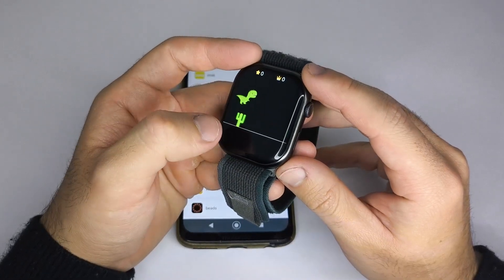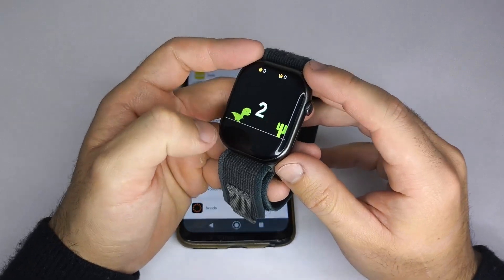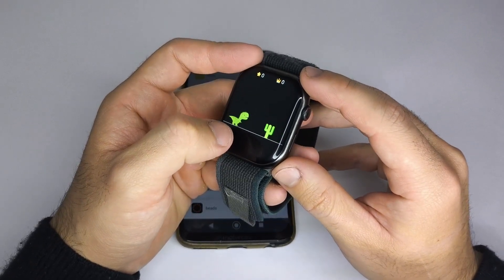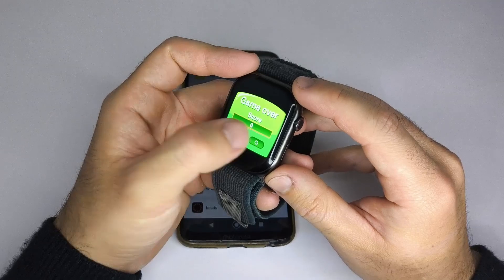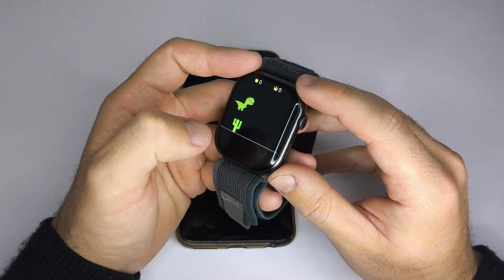Keep in mind that in this model, the smartwatch replaces the previous game when you install a new one, meaning you can only have one game at a time. Your smartwatch might behave differently, depending on its model.